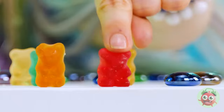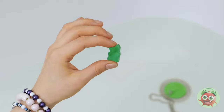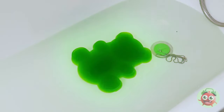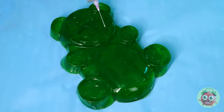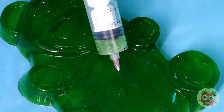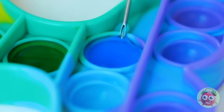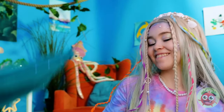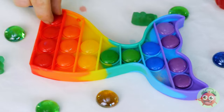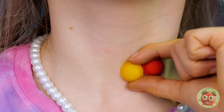I think we deserve a treat — gummy bears! Try the green one — just add water and watch it grow. Look at it, it's huge — which means there's plenty to go around. Take out a pop-it toy and fill in the buttons. Anyone notice the shape of that toy? I'm starting to think there's something going around — but that's no reason not to enjoy your new Technicolor Choker.